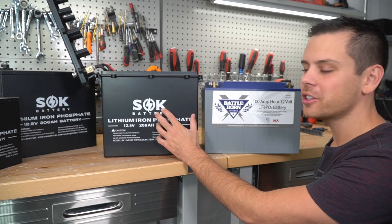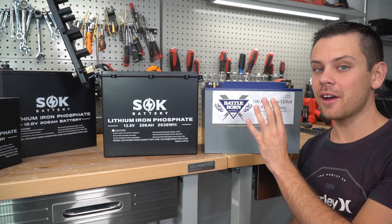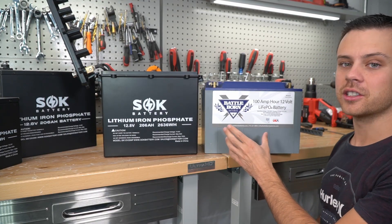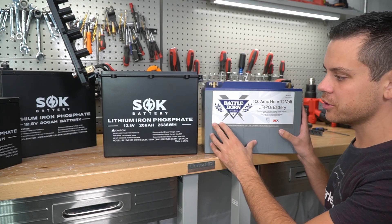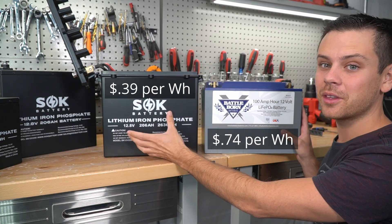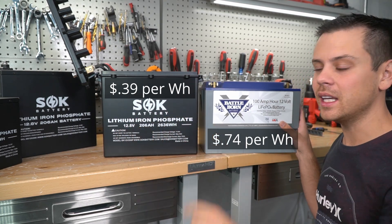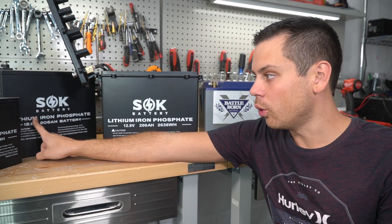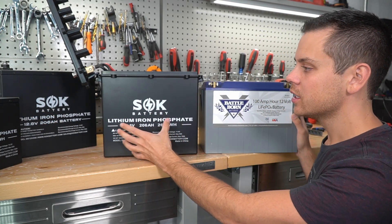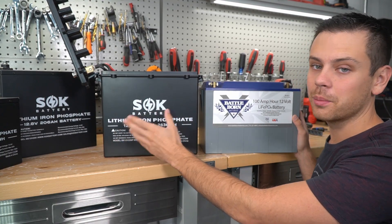Now let's talk about how this model compares to others on the market. This Battleborn battery — I have four of them and I love them. I haven't had a single issue even after taking them apart and putting them back together. But no one's having any issues with the SOK either, and it's half the price. Both batteries are sealed. The number one critique I had was that you couldn't use their older models in a marine environment, but now you actually can. SOK is covering more and more of the market and they're going to have more batteries in the future.